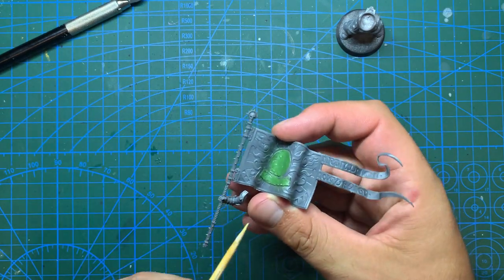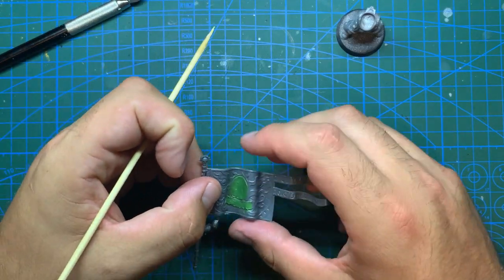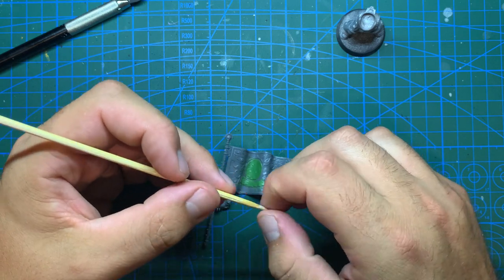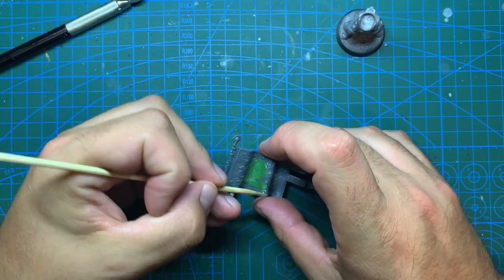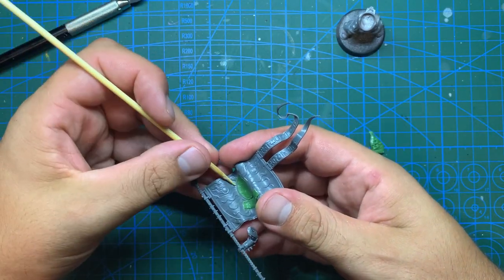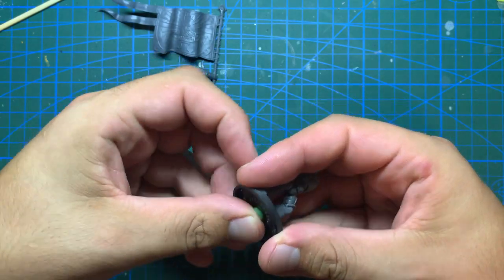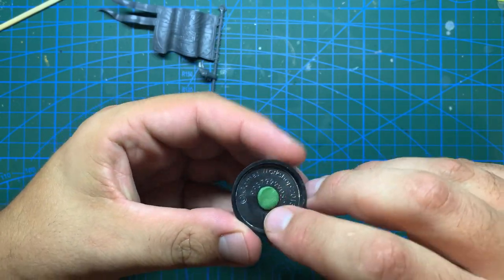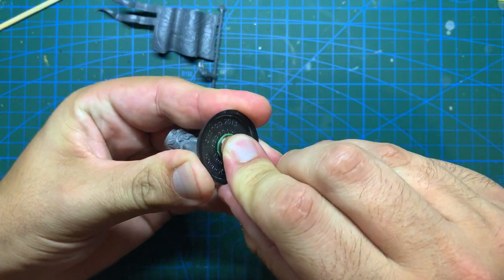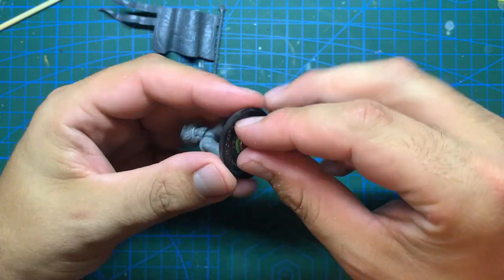After mixing together equal amounts of the blue and yellow putty, I take a highly sophisticated sculpting tool to squish it into place over the face and the scroll, taking care to make sure the bamboo skewer is nice and damp to keep it from sticking. Once that was done I had a little green stuff left over, which I'm going to use to attach a magnet to the base of the model, as my storage boxes have a metal bottom and this will help keep him from rolling around or getting squashed in a carry case.